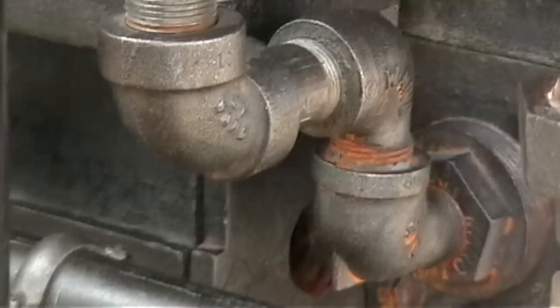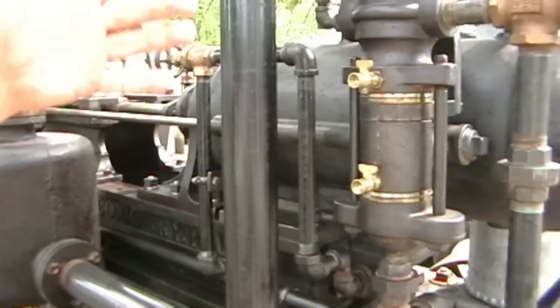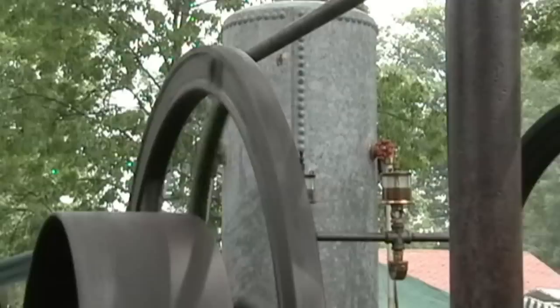That completes the fuel system for the engine. That's all that's necessary for it to be able to run, as long as the system is moving back and forth. If the hot tube is lit, it ought to sit there and run. The next thing is the water system for cooling. The tank in the back has the appropriate amount of water to cool it, which is right about 30 gallons.